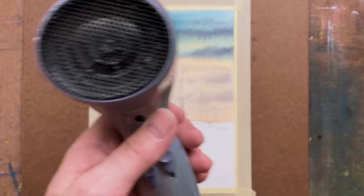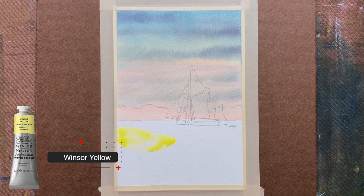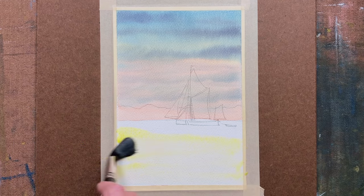Then I mopped up the edges and used the hairdryer to quickly dry that off. You'll see the colours, as always, dry lighter — the pigments.